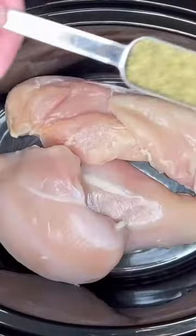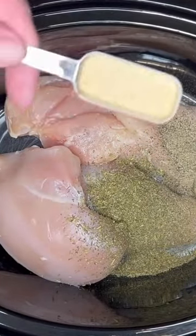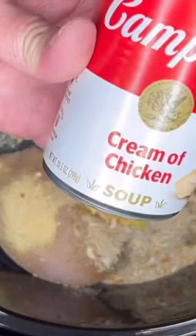Four chicken breasts. One tablespoon of Italian seasoning. Half a tablespoon of black pepper. Half a tablespoon of garlic powder. One packet of Lipton onion soup mix. One 10 and a half ounce can of cream of chicken soup. Two cups of heavy cream.